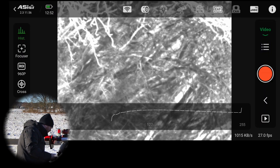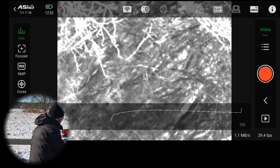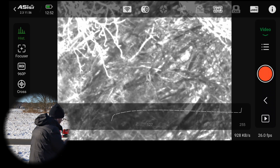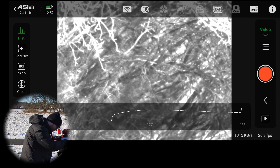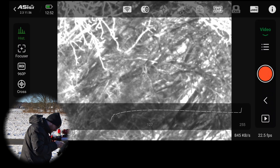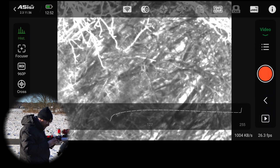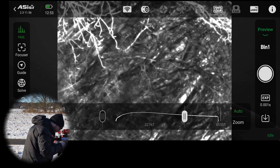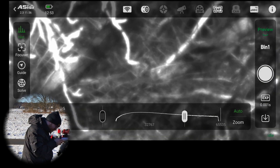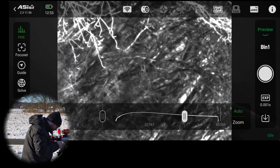The next thing we're going to do is unlock the focuser on the guide scope. While looking at the live feed from the camera, I'm going to slowly begin to fine-tune it. Sometimes it's a good idea to go back to the preview and shoot a quick shot, because this allows you to zoom in — we can look at the branches, though they are a little overexposed — and check if we're in focus.